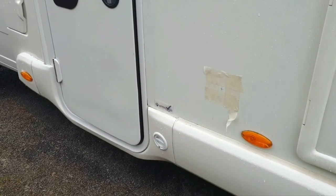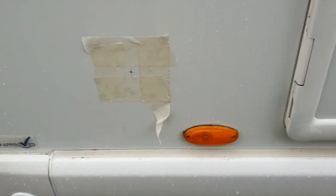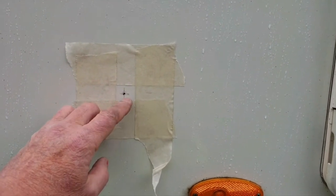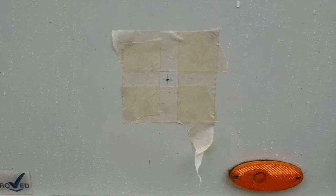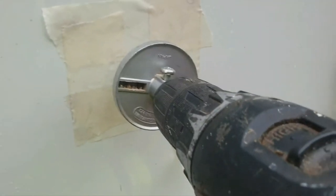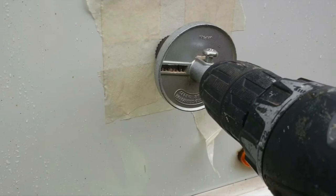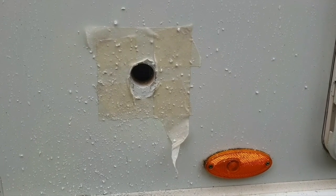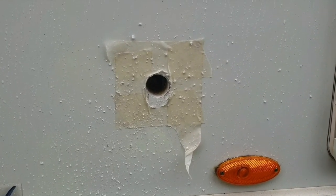I've marked the corresponding position on the passenger side, double checked the measurement, and drilled through with a small drill bit. Now I'm going to proceed to put the proper hole in. I've fixed the hole saw, placed it on the pilot hole, and masked the area off so the body of the cutter won't mark the side of the motorhome. There's the hole through now — just need to clean it up and prepare it for fitting the backing plate.